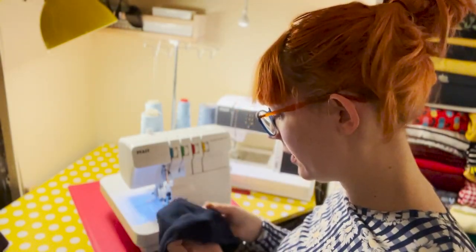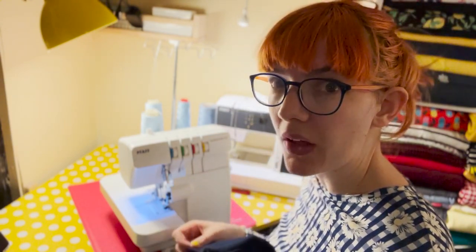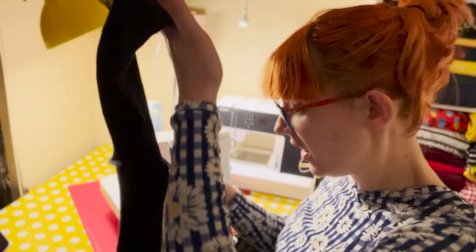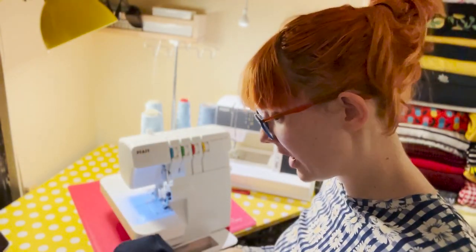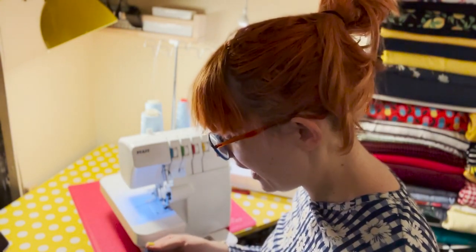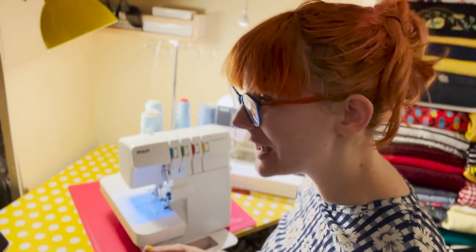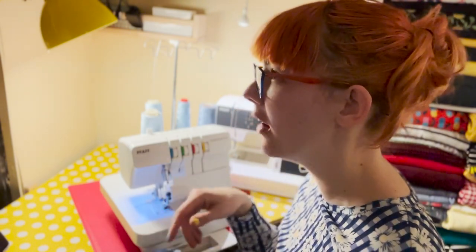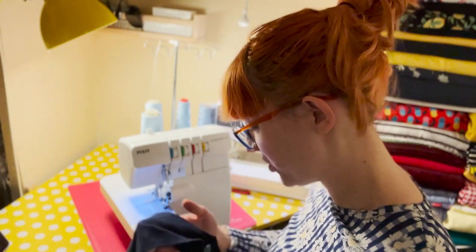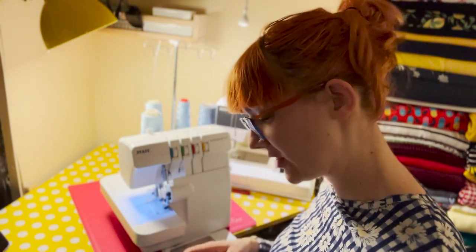The neckband is sewn. I've noticed I never pin anymore — I just feed through the seams. I wonder if you do the same, let me know! If it's something difficult like a sleeve head or a curve then I would pin, but I just don't pin straight edges or flat seams anymore.